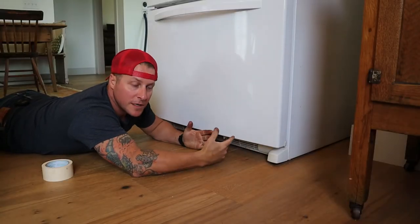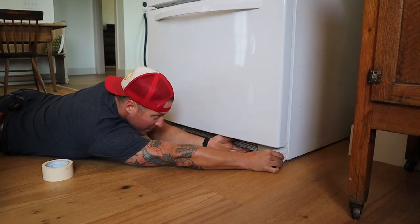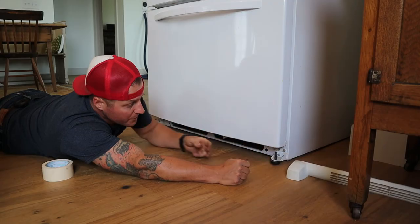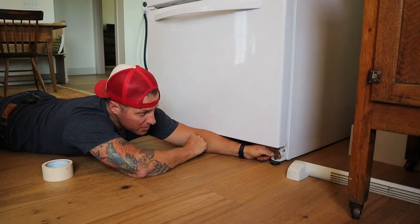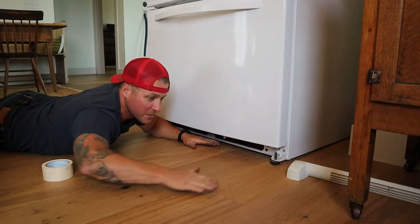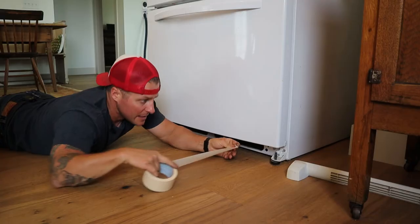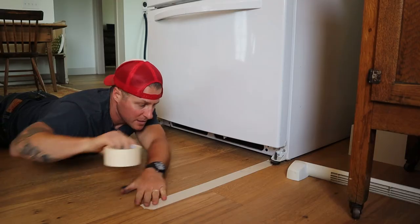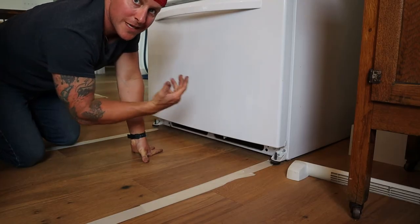The first thing we have to do is get our refrigerator pulled out. Every refrigerator has a little plastic skirt that covers up the wheels and allows you to adjust the height of the refrigerator and get it level. What you don't want to do is drag the refrigerator out with the foot pad adjusters down, so we want to make sure these are unscrewed and the refrigerator is sitting on the wheels. Once that is complete, make sure there's nothing on the floor because sometimes these little plastic wheels will scratch the floor. To protect my hardwood floor, I'm going to put some tape and make simple little tracks. The easiest way to pull the fridge out is just open the front doors and pull it slowly and evenly straight out.